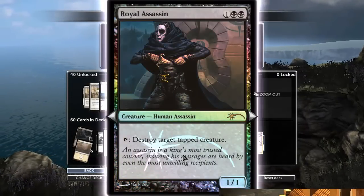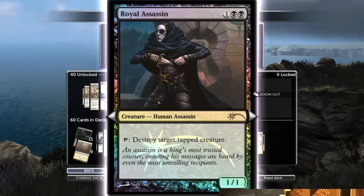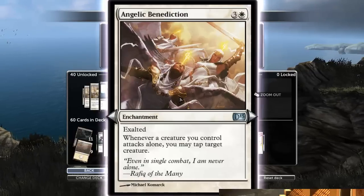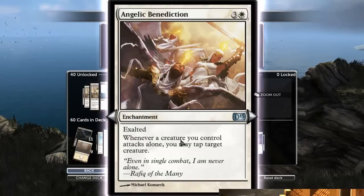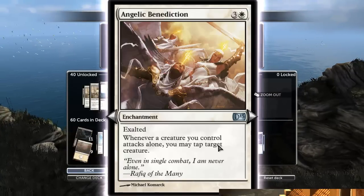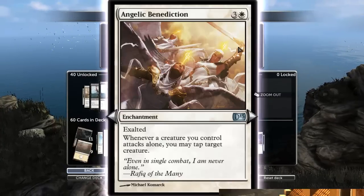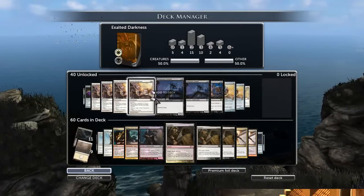There's Royal Assassin, which if they try to race you back and try to kill you, just makes it even more impossible for them because you can destroy any tapped creature. If they have tappers that try to tap your guys, you can kill their tappers in response. Really good, really useful. It obviously combos well with Angelic Benediction, but that's the only time Angelic Benediction is really going to do much good. They're not always going to have just one creature to block, and most of the time there won't be one creature more important than the others. I don't want to waste a four-cost spell on an enchantment that just taps one creature when I attack — it doesn't even get rid of their creature.